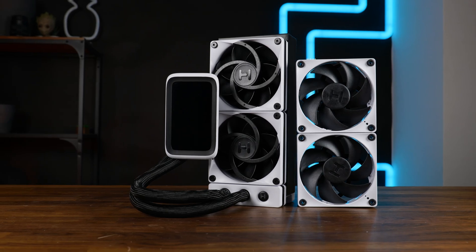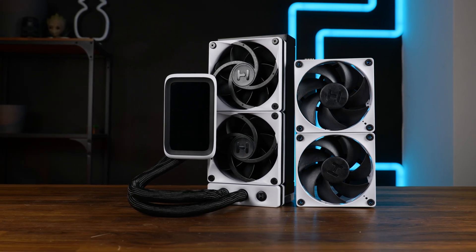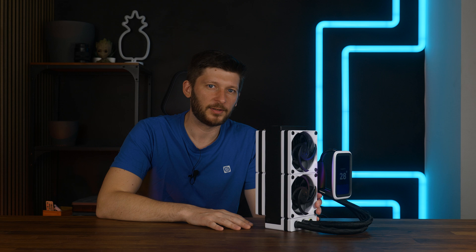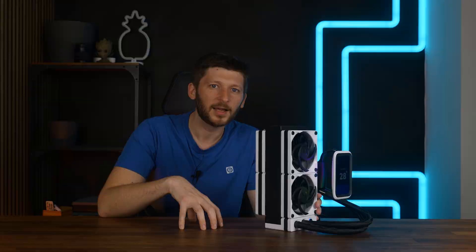But we can make things significantly better by helping them with another set of fans. We repeated all of the benchmarks we did on the original Q60, so again on top of our 3900K, featuring a 120, 250, and 320 watts preset. And the results were exactly what you would expect if you assume a radiator is too hard for a fan to get through.